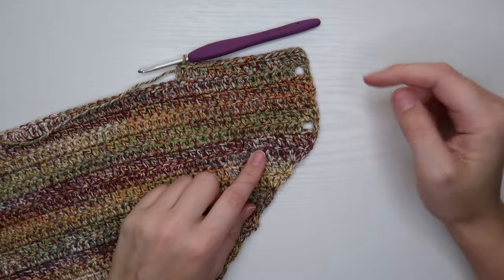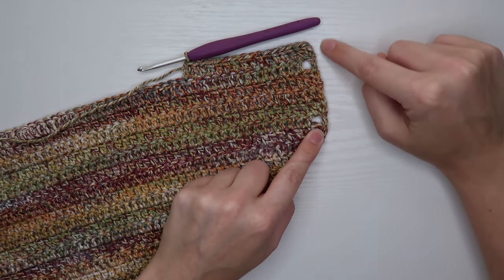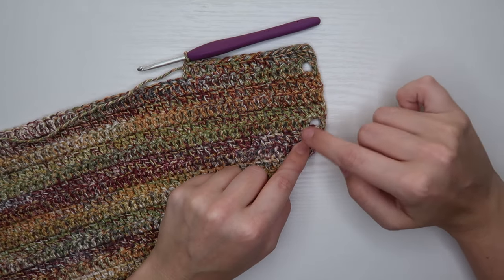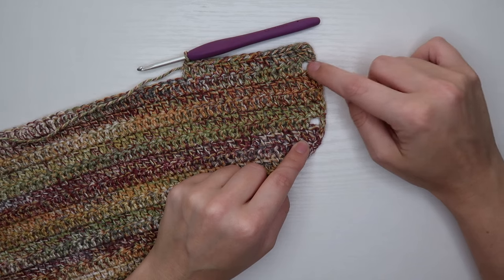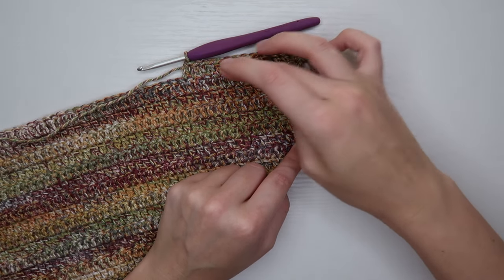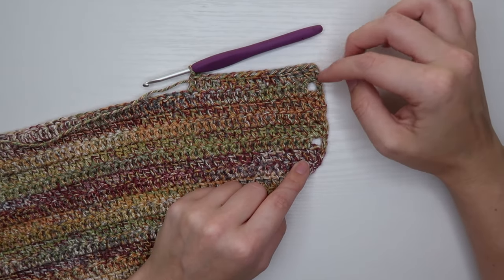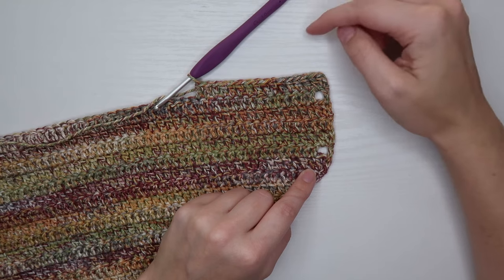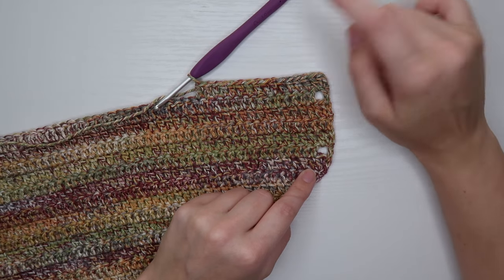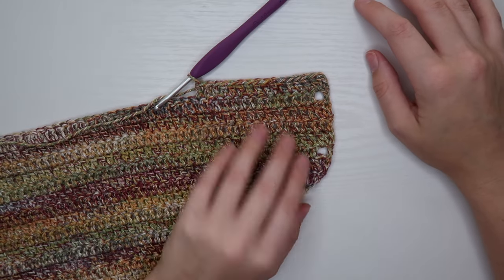Here's a quick project check-in. We started the straight rows and I've done one row with a hole in it, three regular rows, another row with a hole in it, and I've started my next set of regular rows. I'm going to do my three rows of regular double crochet and then finish off the end with a row of double crochets that has a hole at the front and at the end.